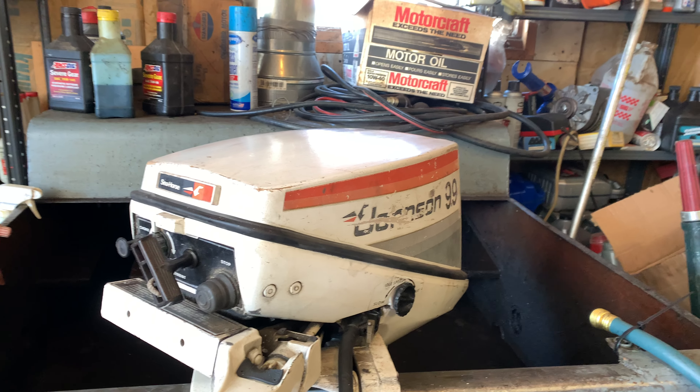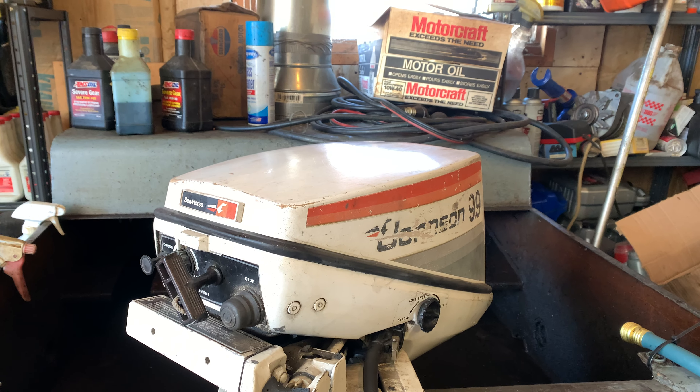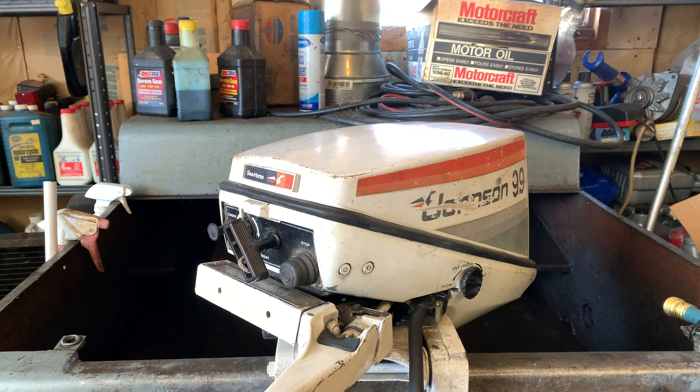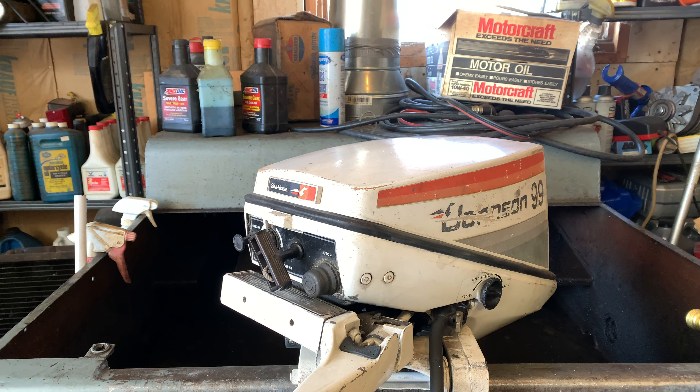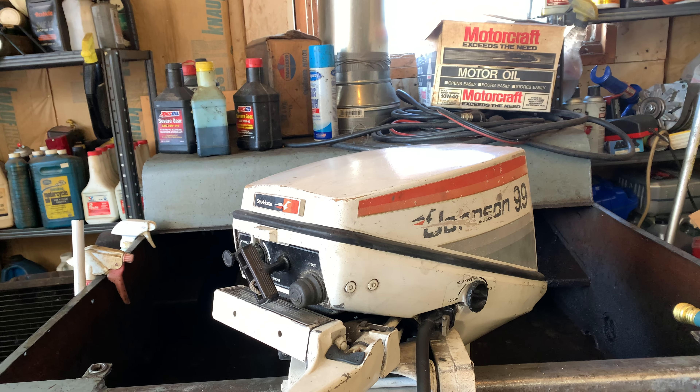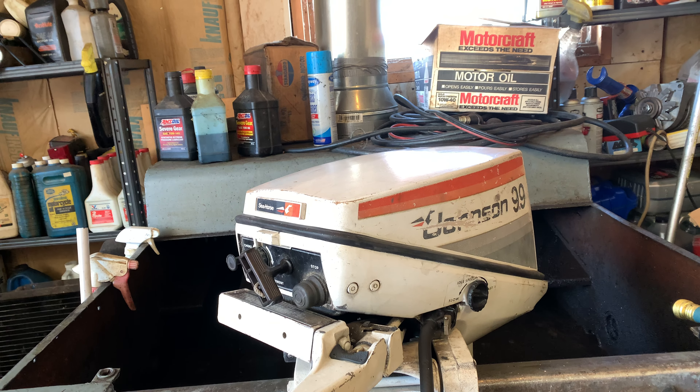Hello everybody, Ben Tipmar here again. Today is March 14th, 2023, and I just finished up this one here for today. It's actually not finished yet — I still got to do the water pump and gear case seals, but I got it up and running.